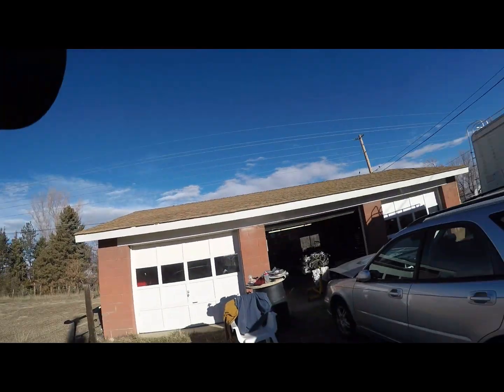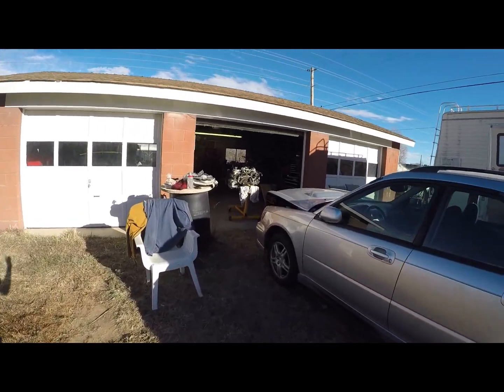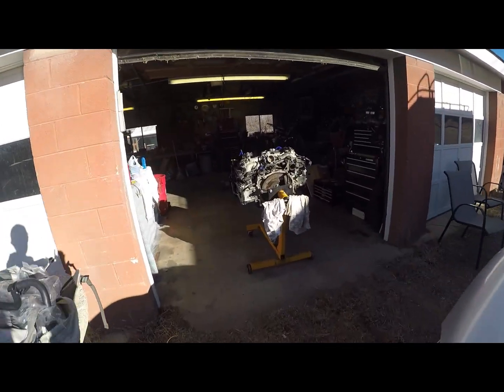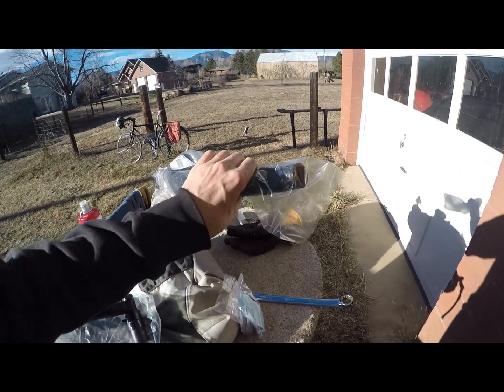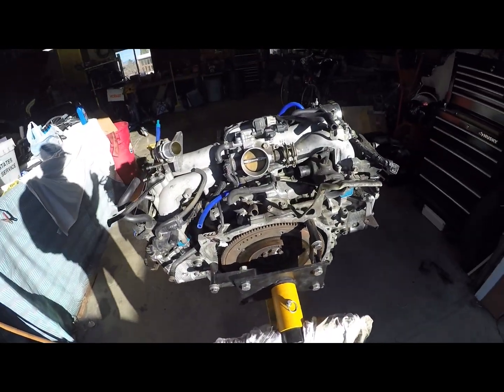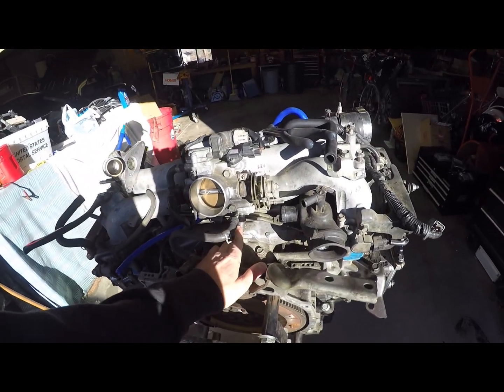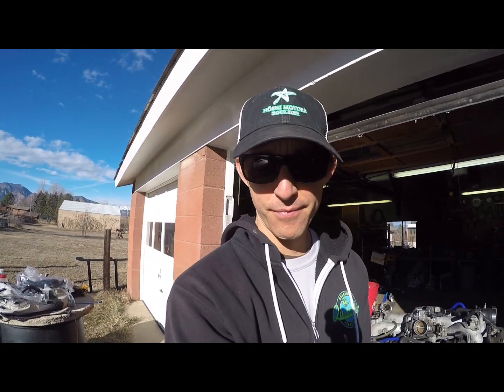I wanted to put this video together as a recap of the work I've done over the last — I guess it's been about three and a half years now that I've started working on these Subarus — and just show some of the cars and the garage where I work. It's been a fun journey. I do want to thank the Streevy family in East Boulder for letting me use one of their bays. Overall, I'm just really grateful to have had the experience and the opportunity to repair these cars and work with friends on them.